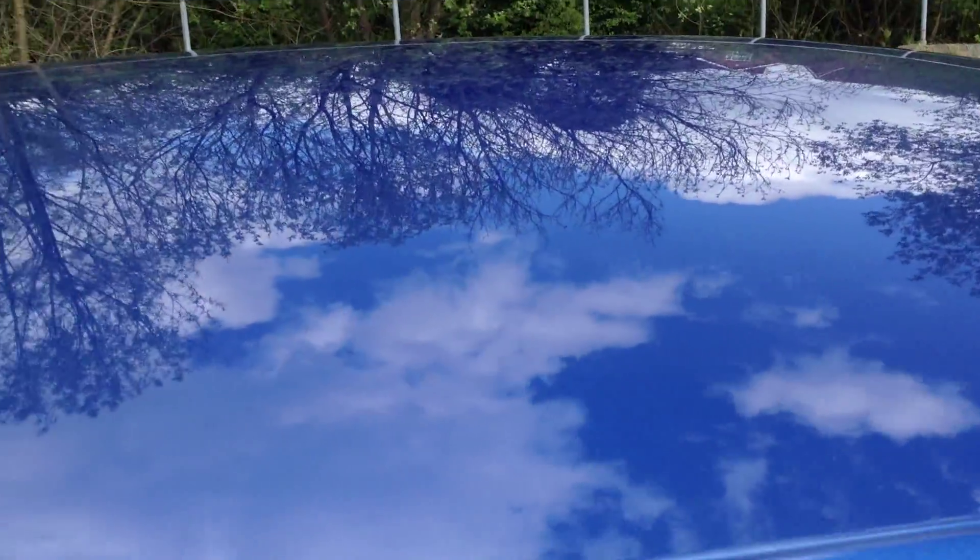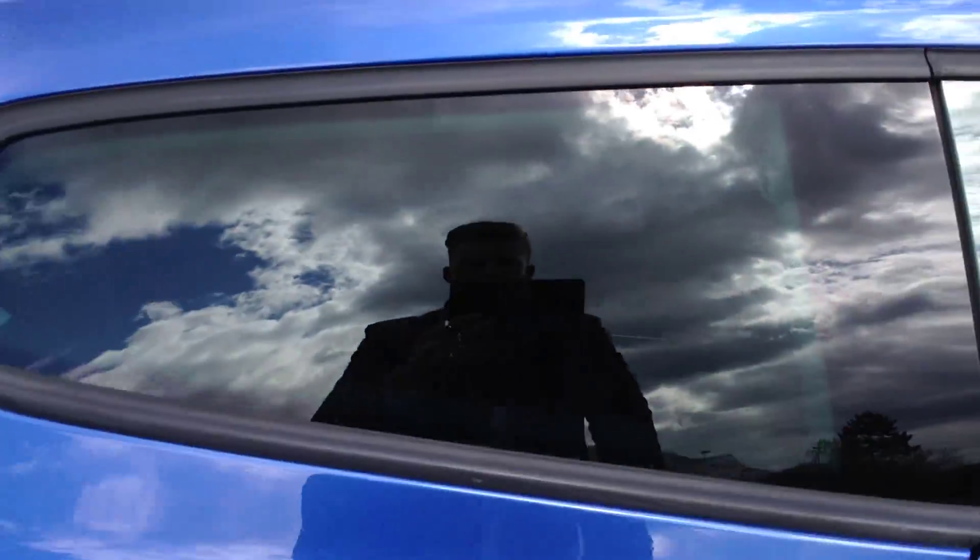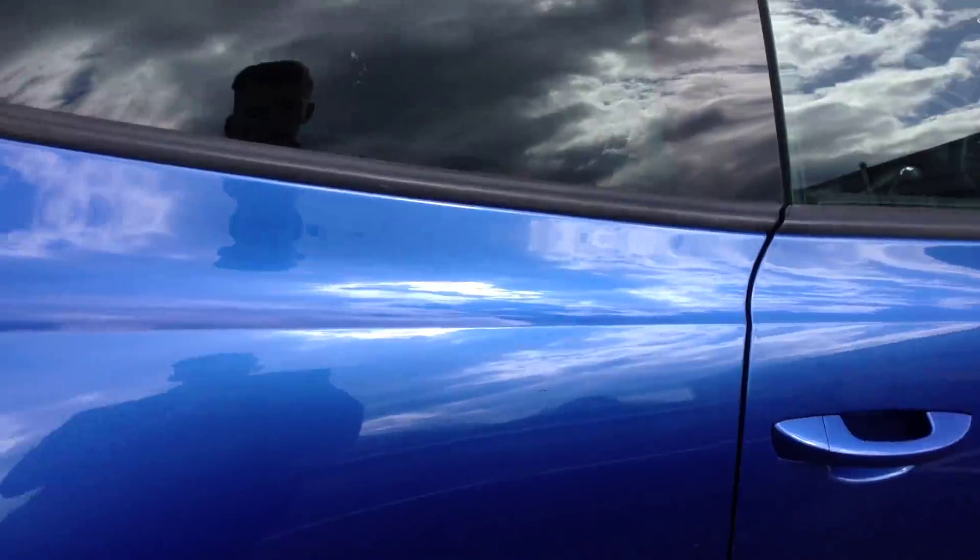Looking on top of the roof, it doesn't appear to have any dinks or dents at all. You can also see the privacy glass on the rear windows.